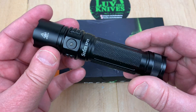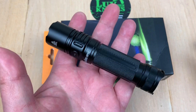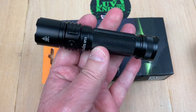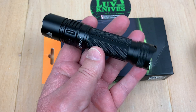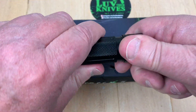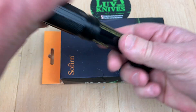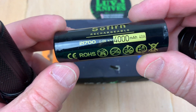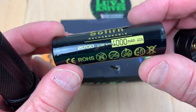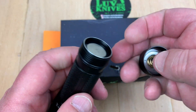This is the Sofirn SP35. It's 2,000 lumens, it's got seven different light modes, and it comes with a 21700 battery — 4,000 milliamp-hour lithium-ion, and it's rechargeable flat top.